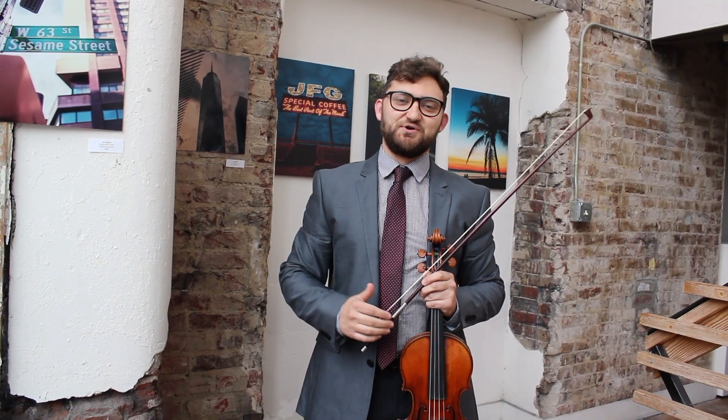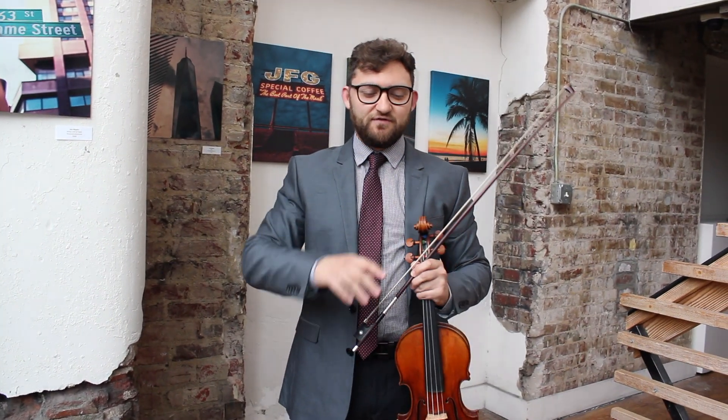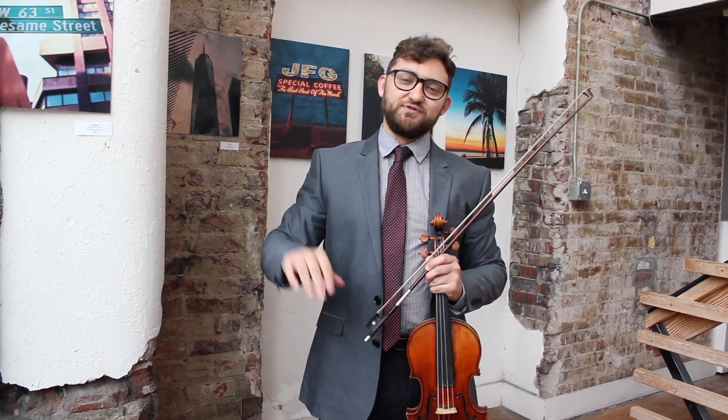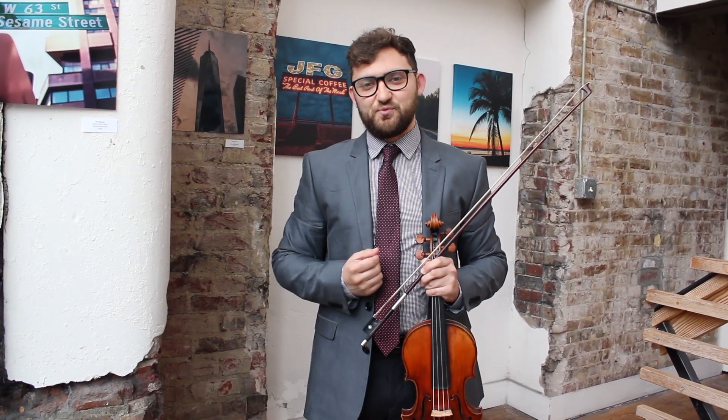This next scale is also A major, and this is a great exercise for articulation at the frog, and switching from an on-the-string stroke to an off-the-string stroke. It's just two slurred and then two separate, with the two separate notes being both on and up bow.